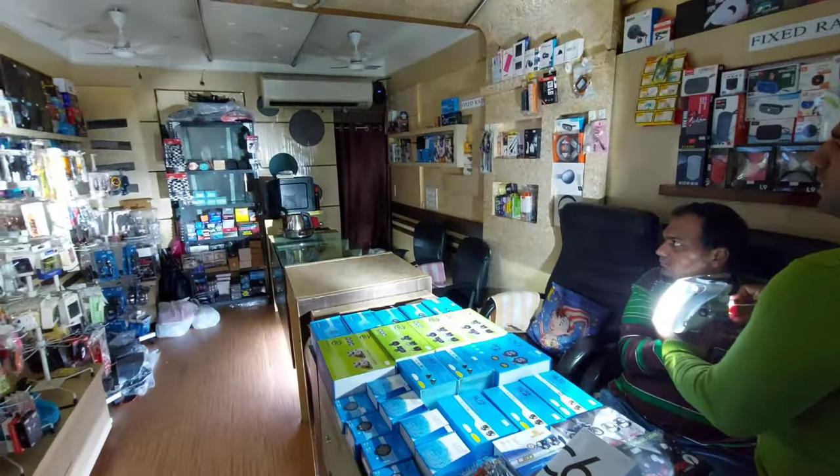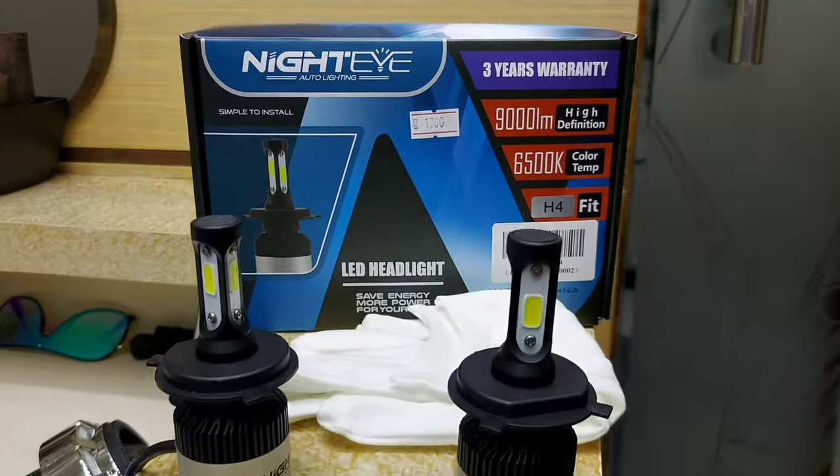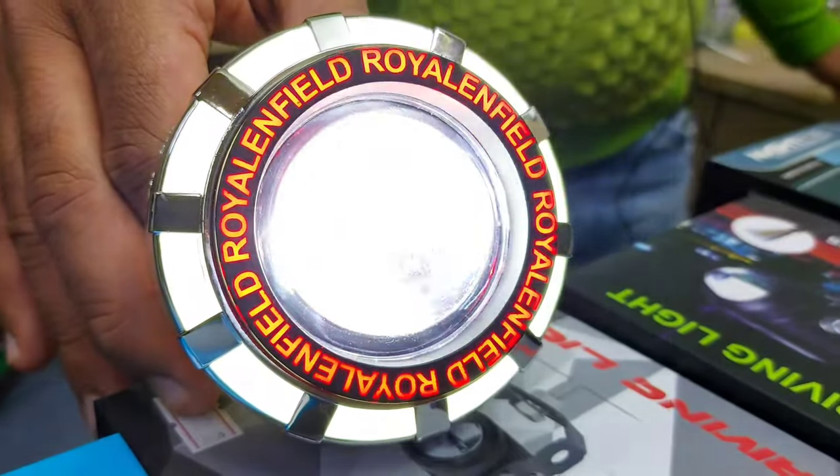RTD H8 Night Eye — one piece of brightness. Night Eye original, 600 rupees. LED projector lens, it is 30 watts.